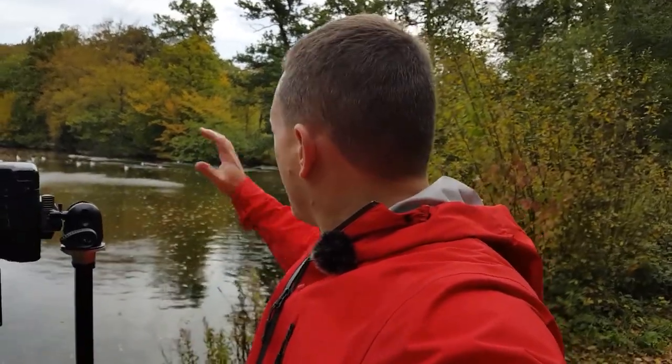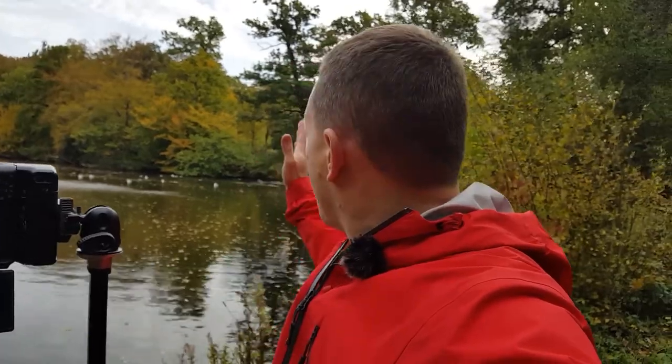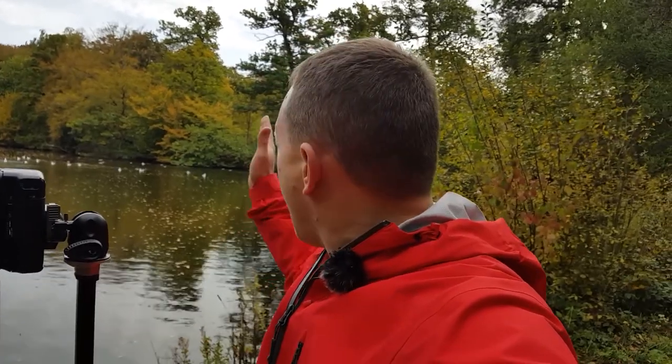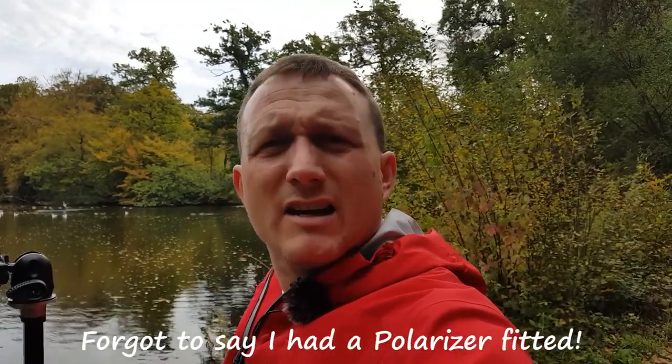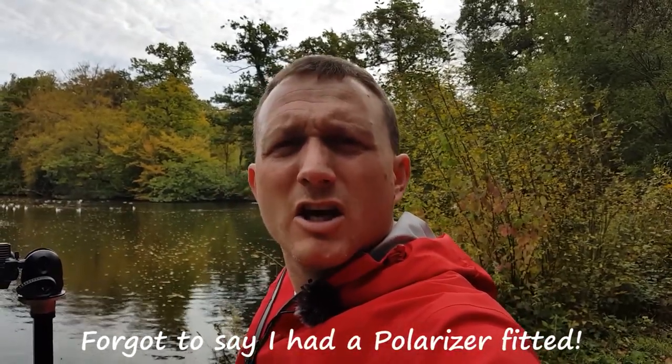I've just got a composition set up here looking across the lake, picking out some of the trees that are obviously turning autumn colours — lovely oranges and yellows. I'm doing several images, about four or five in total, in a portrait orientation and then looking to stitch them together in a panorama shot. The settings for that are f11, ISO 100, shooting in aperture priority mode as normal.